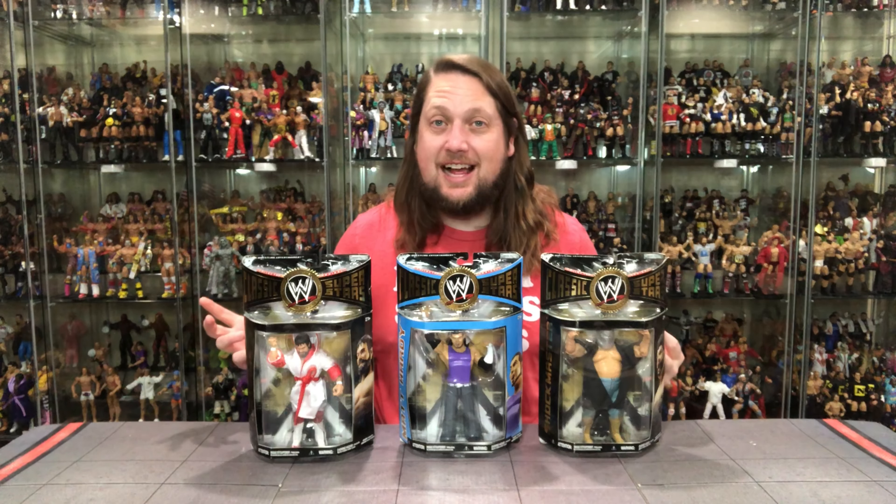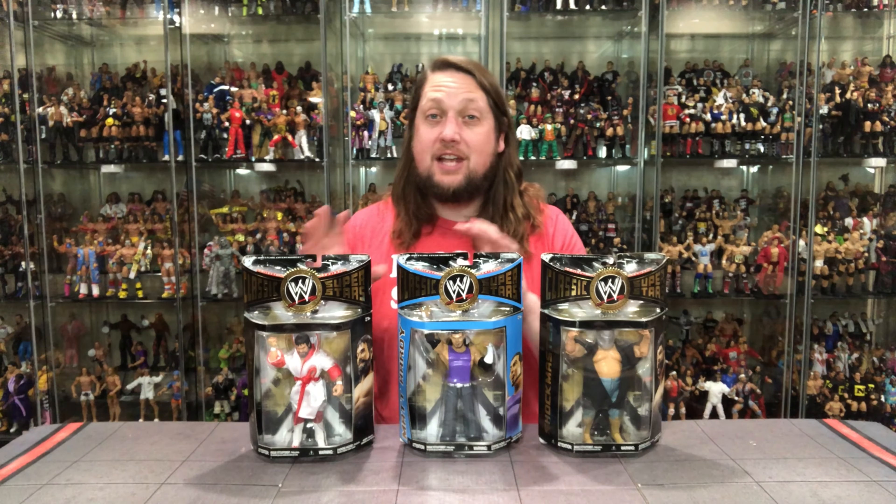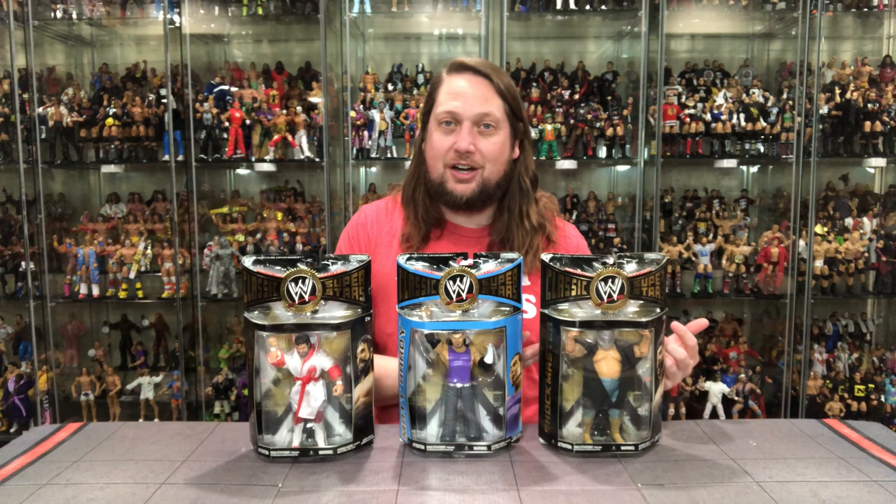Hey, on the channel we fall into Jack's Classic Superstars Series 26 with Dr. Death Steve Williams, the LJN Matt Hardy, and the Shockmaster.